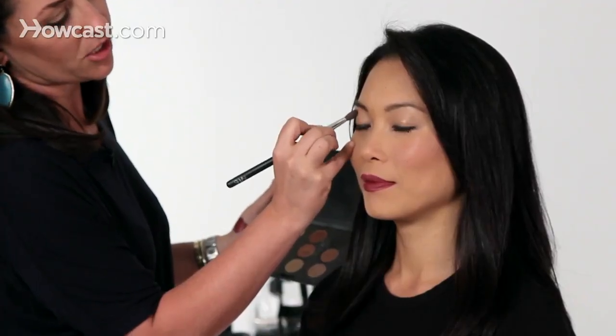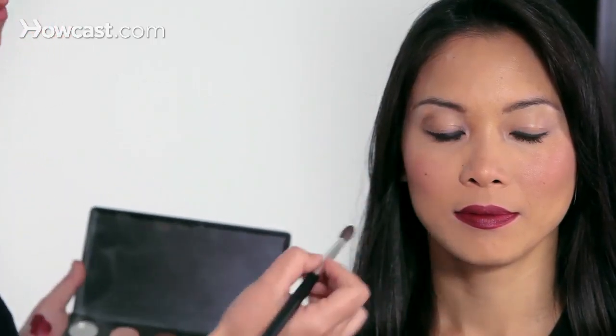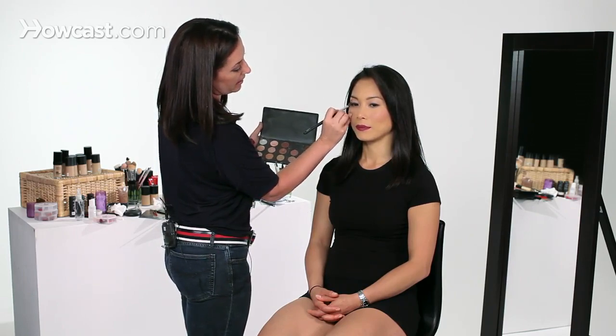You don't really have to do anything on the eyes. You could do a little bit of liner and some mascara, which she already has on. But just to kick it up one notch, I'm going to dip my brush into a mid-tone brown and just define the crease just a little bit. You don't want to do too much or it starts to compete with the rest of the face, but it does kind of tie the color palette all together.